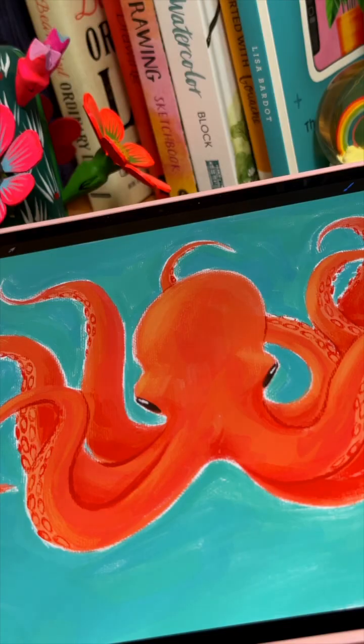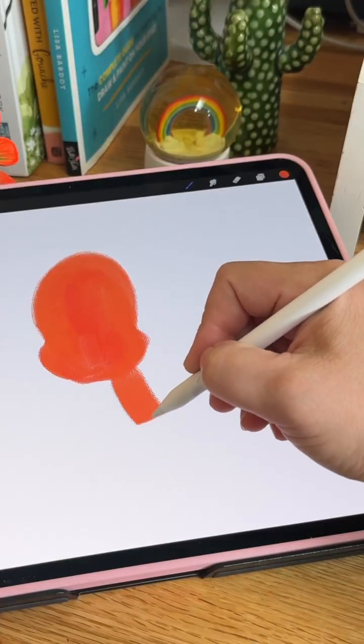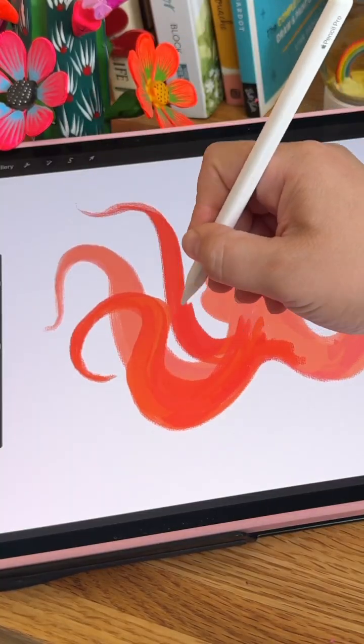Watch me paint this octopus in Procreate using the new Apple Pencil Pro. For this piece I created a custom brush and enabled the roll feature, which really gives me a lot of control over my strokes. I can make them thick or thin depending on how I twist the Apple Pencil.